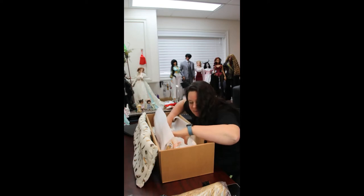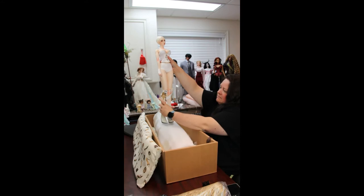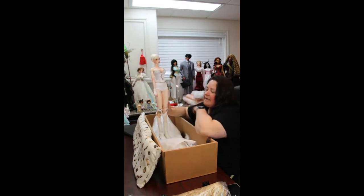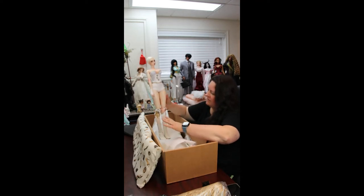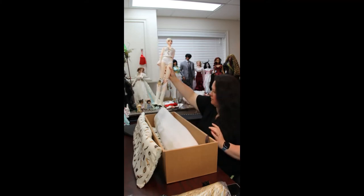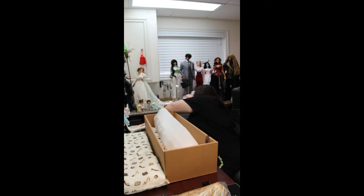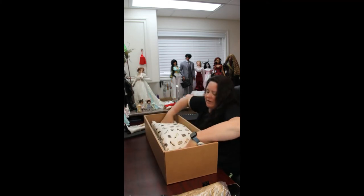Actually I guess I boxed her in that set. So here she is with that Fairyland outfit. Now her legs — because that set was actually meant for a puki 60 — the legs were far from right. That's why she's not wearing stockings or anything along those lines. But we're going to change her into a different gown.